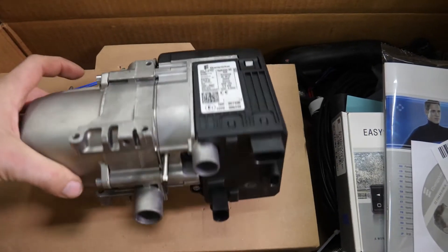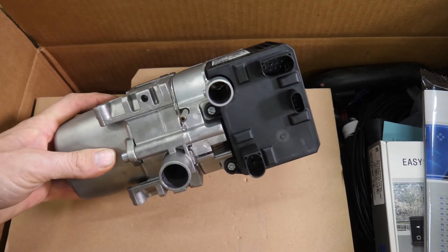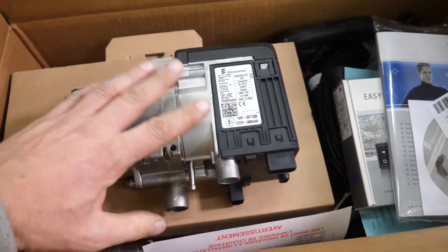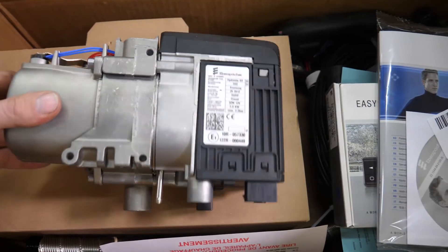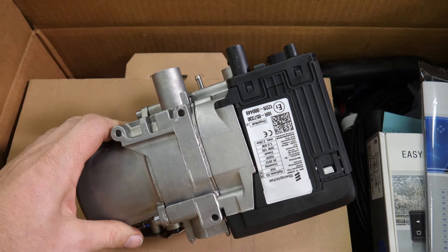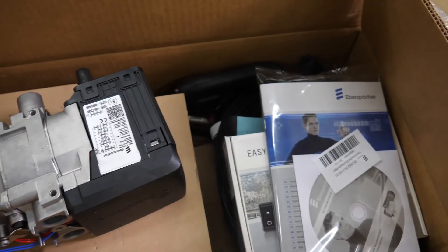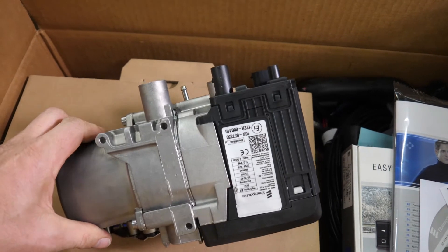For now I really just wanted to introduce the product itself. There is a link in the description below that goes to the page that talks about the smaller units specifically. That is it for the unit itself. The next step will be to actually go over all the parts and find a location for this on the truck.